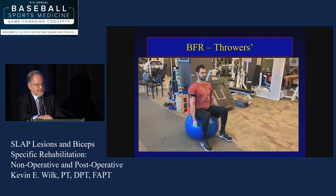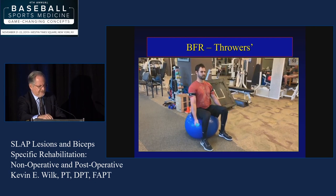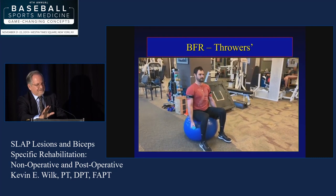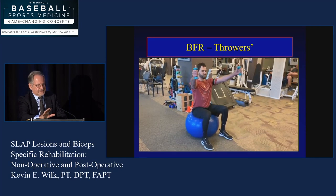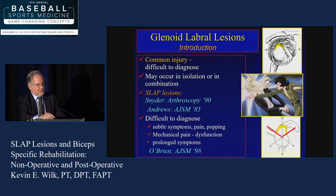Blood flow restriction — BFR — is something I think you need to progress slowly. We don't go quite that slow, but BFR is an interesting concept that we use selectively in throwers, and we can talk more about that this afternoon.